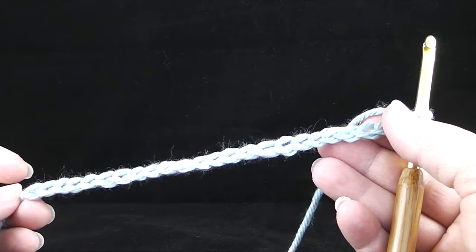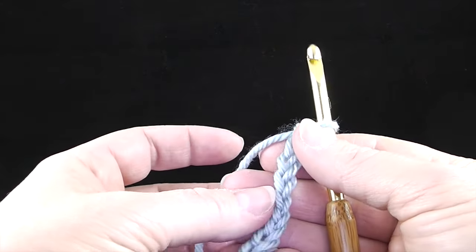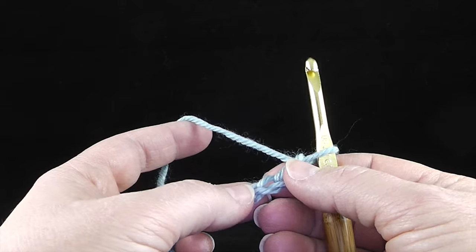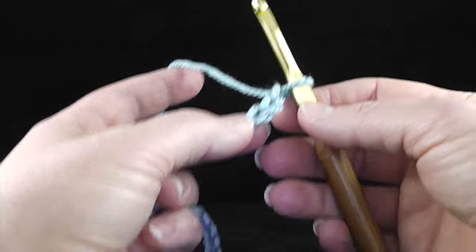To begin, I'm going to start with a row of 24 chains. To do this stitch you really need a multiple of three — a multiple of three because then you have one extra for the last stitch plus a chain two, so it just turns out to be a straight multiple of three.